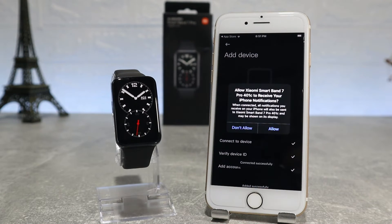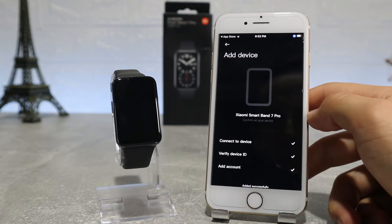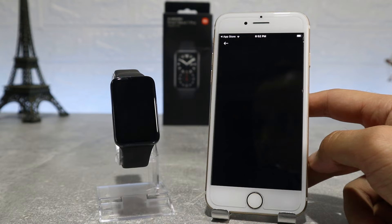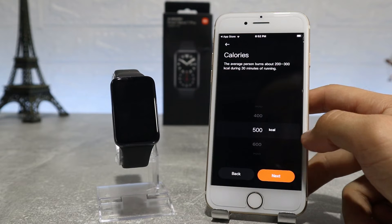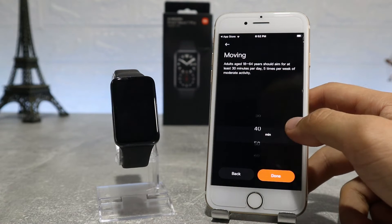We will also allow Mi Fitness access for notifications and use phone location while using the app. Here we have the tutorial which shows what some of the buttons do, like the side button and the widgets inside when you swipe left, and the shortcuts you can see if you swipe down. We can also create goals for calories, steps, and movement.